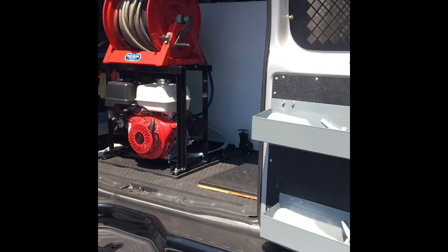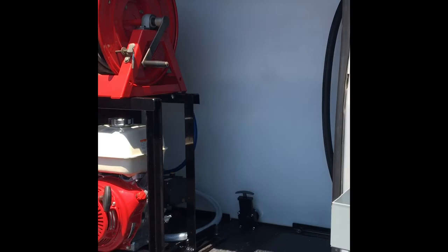They recommend one baffle for every 30 gallons of fluid — water, or anything you're hauling in a tank, whether trailers or cars. We have 330 gallons here on the trailer and 330 on the van — it's a lot of weight. When you brake and everything moves forward it really creates a lot more energy, which is really unsafe. These make it really safe.